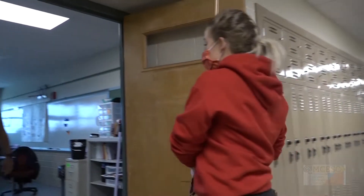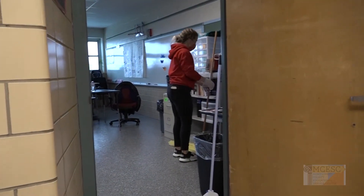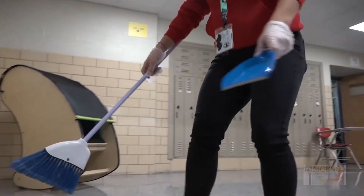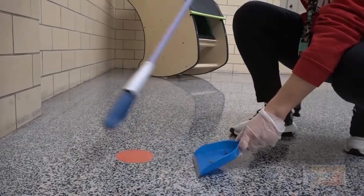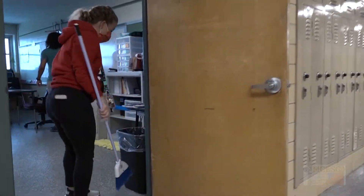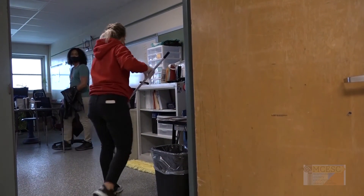Take your dust mop back to the classroom. Get a broom and dust pan from the classroom. Go to the red dot and sweep up dirt piles into the dust pan. Empty dust pans into the trash can. Return all supplies to the classroom.